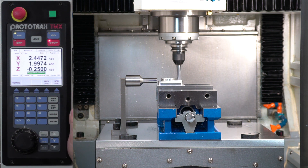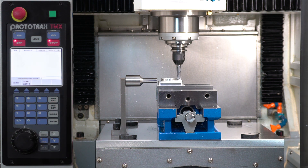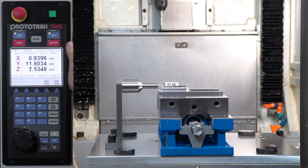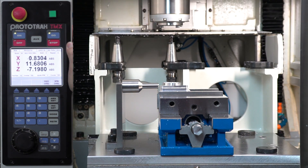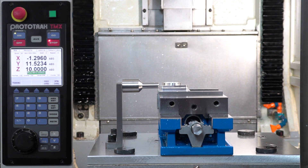Now I want to explain how the tool changer works. Because this program has a lot of milling in the front, I'm going to skip to event 53 — the last thing it does with tool number one. I'll hit the absolute key, and when ready push go. You'll see it go home, come down to position, and tool change. And there you have it — that's how easy it works.